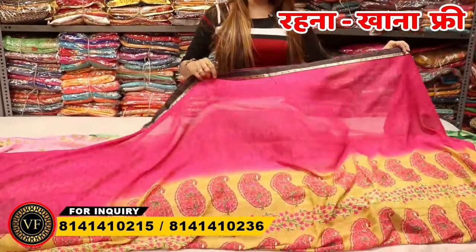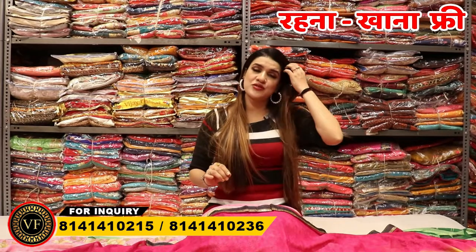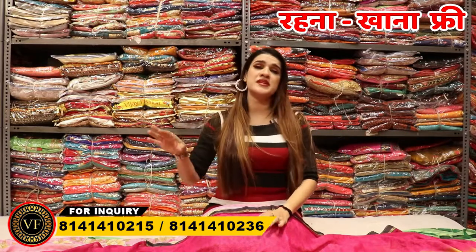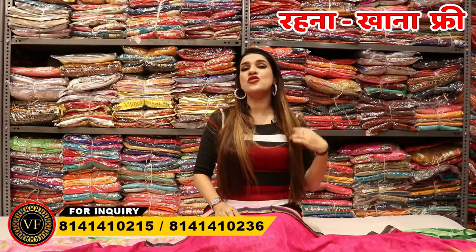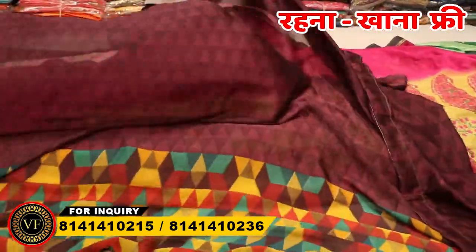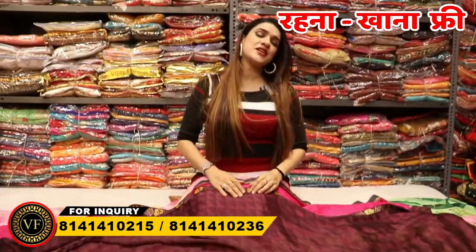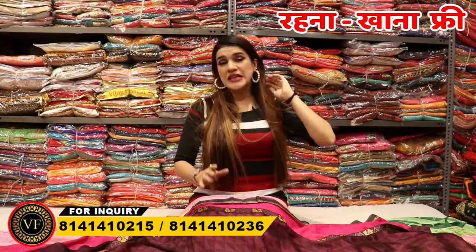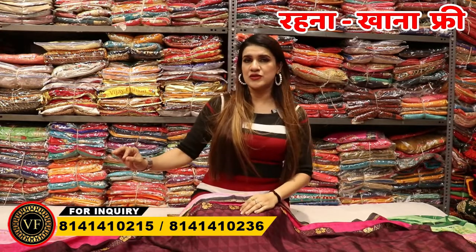Now the lace border concept has already started. The lace border is coming from Rs.110. We can start from Rs.110. If you have the maximum range of print, the range available goes up to Rs.400. In the range of Rs.100, you will have a proper cut with the blouse. I am showing you a lace border at Rs.110, so you will get a proper cut with the blouse with size 36.